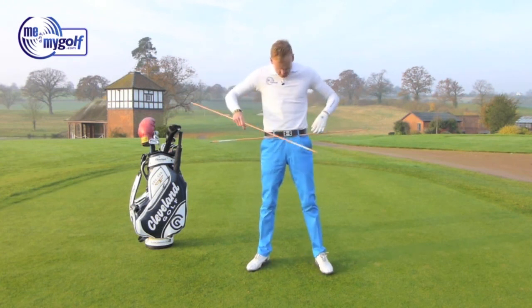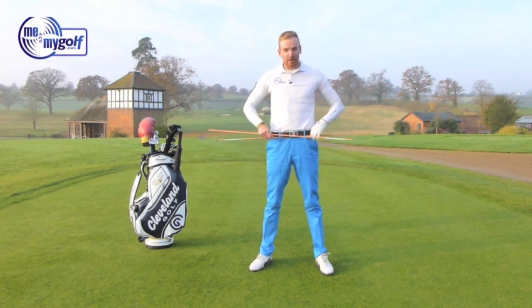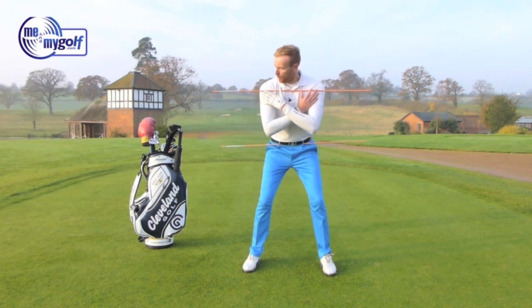You'll notice that I've got a new belt on today — an orange alignment stick through the belt loops — and I'm going to put one on my shoulders as well. Going into my golf stance, what I'm after here is I want to be able to move one orange alignment stick at a time.